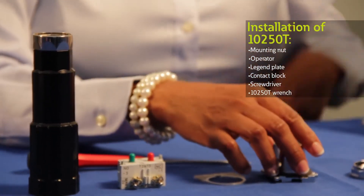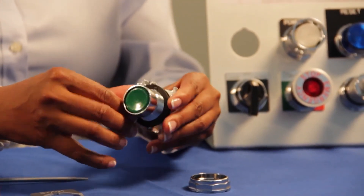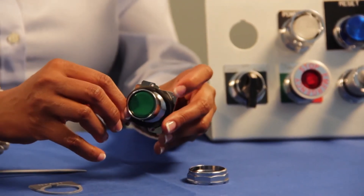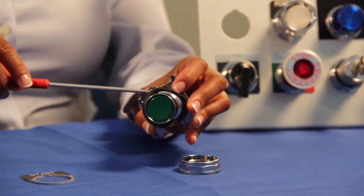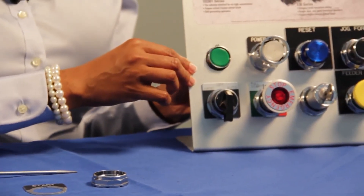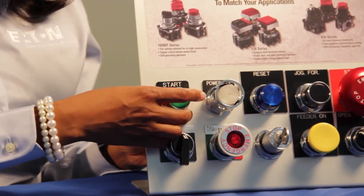First, locate the anti-rotation nib by peeling back the diaphragm seal and insert the operator from the back of the panel, aligning the anti-rotation nib to the notch on your panel. On some operators we've added text inscribed with the letters 'top' and an arrow pointing up so that you are sure that your operator is mounted in the right position.